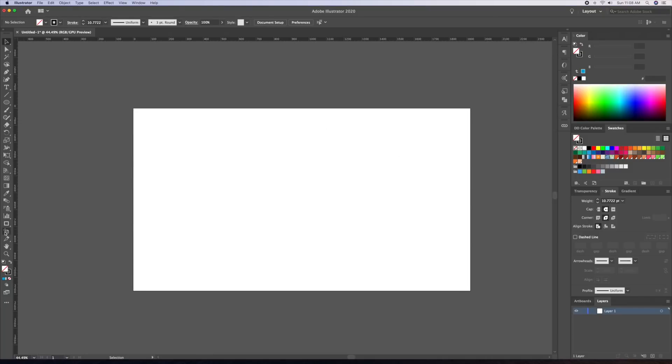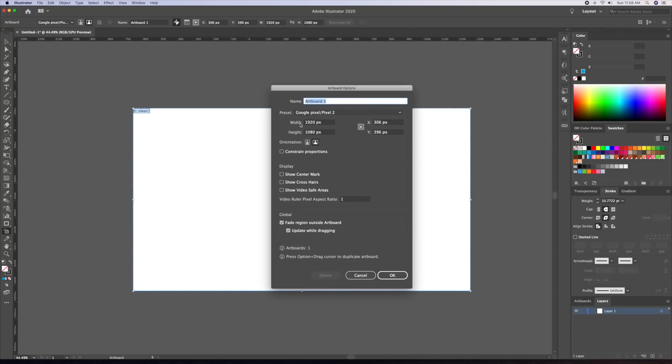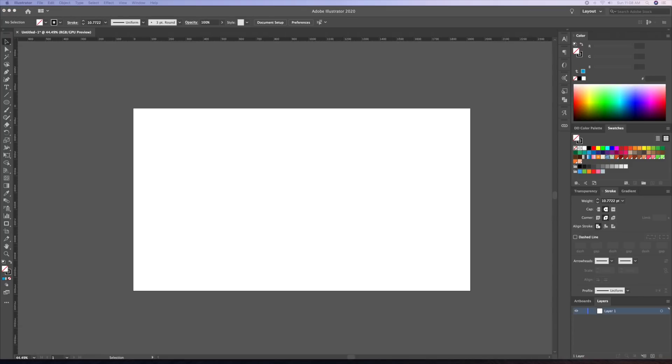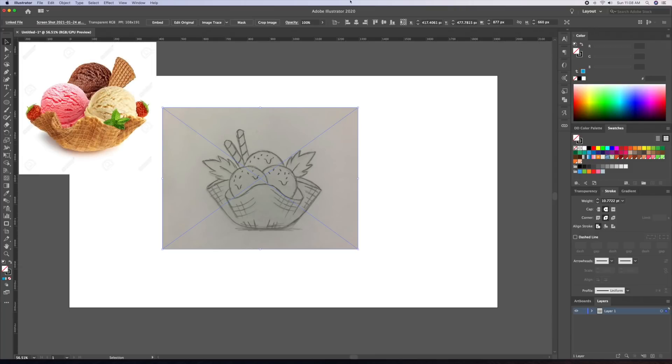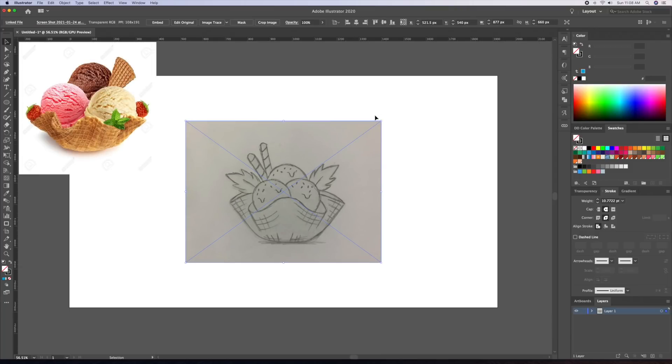I'll start by creating a 1920x1080 document in Adobe Illustrator and bring in my rough sketch. I suggest you don't copy my exact illustration, but that you can learn some tricks and be able to create your own version of it. These tips will apply to any drawing you wish to create. This illustration was inspired by the image you see at the top.